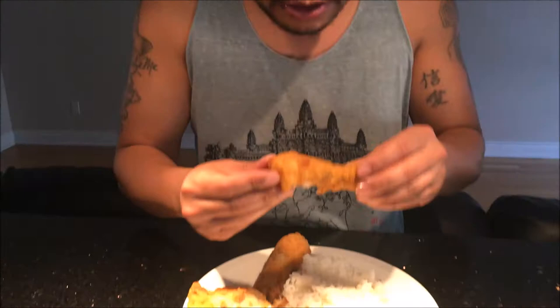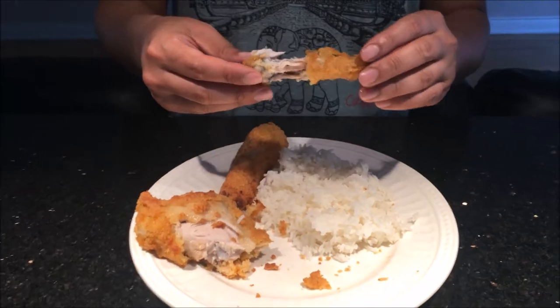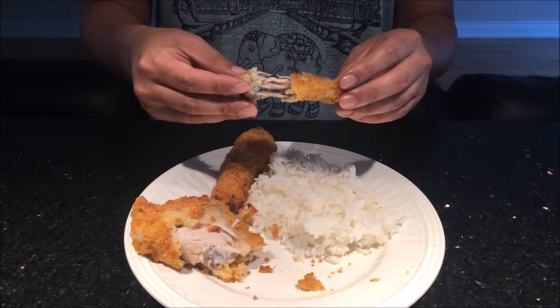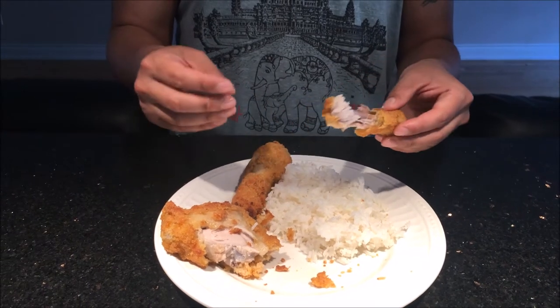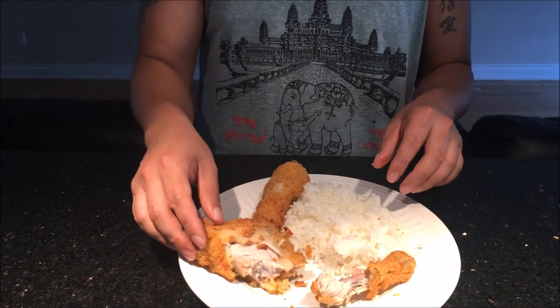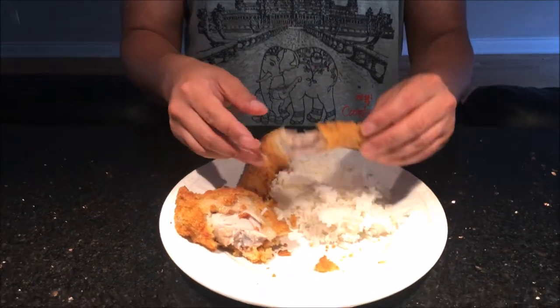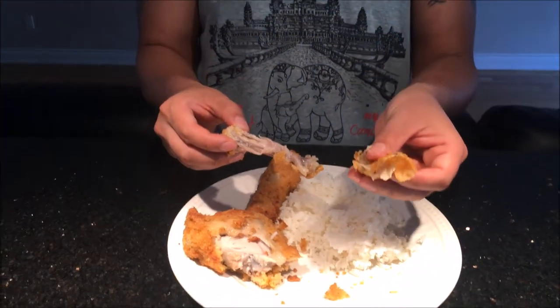Let's get a close bite into this. It tastes okay, it's not that bad. You can taste a little bit of spice — you can see that they put a little spice into the breading. The meat inside is nice and soft, the outside is nice and crispy with a little bit of texture from that skin.